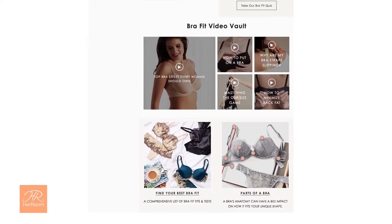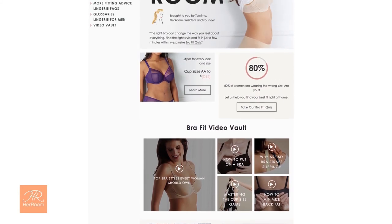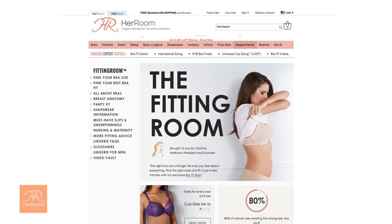As you can see, the tape measuring technique gives different answers based on how your breasts are supported. There are a lot of factors that go into finding a great fit, and at her room, we have everything you'll ever need to know about bra fitting in one place that we call the fitting room. Making the effort to find your perfect bra size will help you look better and feel more comfortable every day.